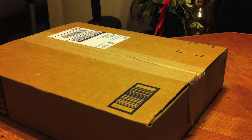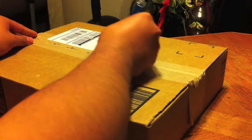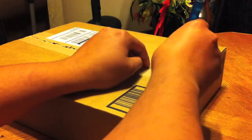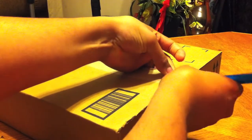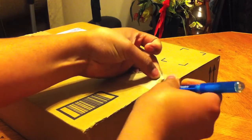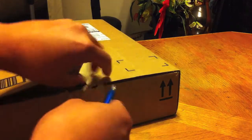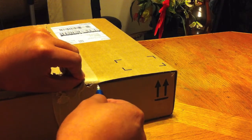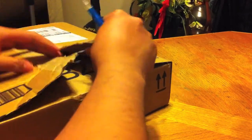Well hello there, you came to see an unboxing? Well then, you're out of luck — just kidding. Today I got the Bamboo Connect tablet, and I'm going to unbox it right now because I'm the boss.